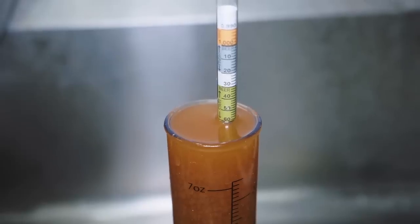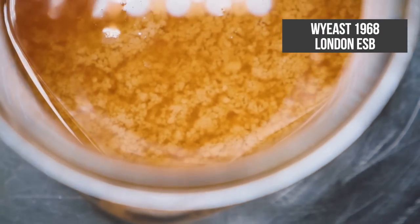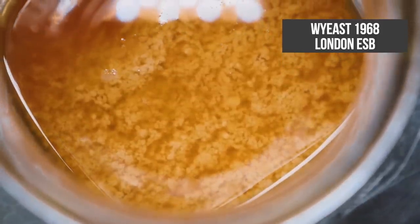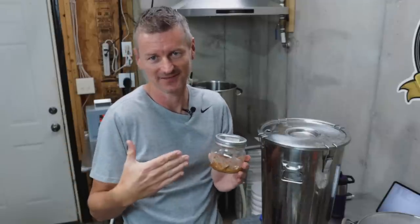I've hit my original gravity of 1.061, and I'm going to be adding this flocculant beast — this is Wyeast 1968 London ESB. It is super lumpy. It also has a fairly low attenuation, so I'm only expecting this beer to get down to a final gravity of 1.018, which will leave just a touch of sweetness in the beer.